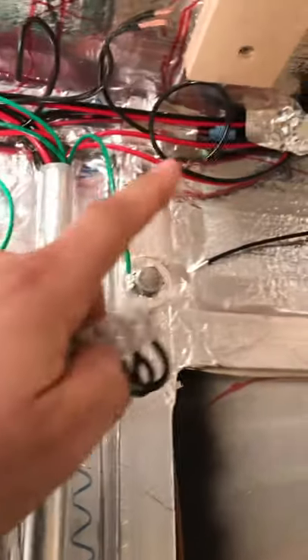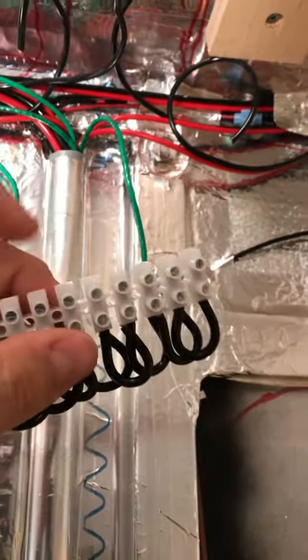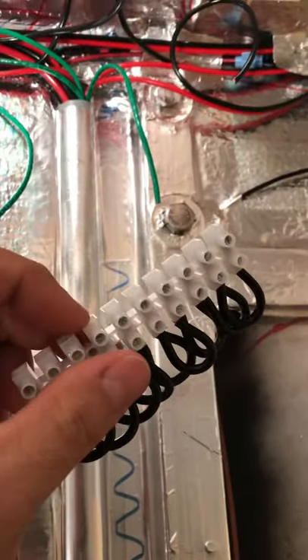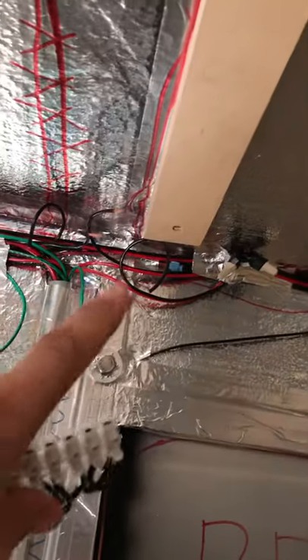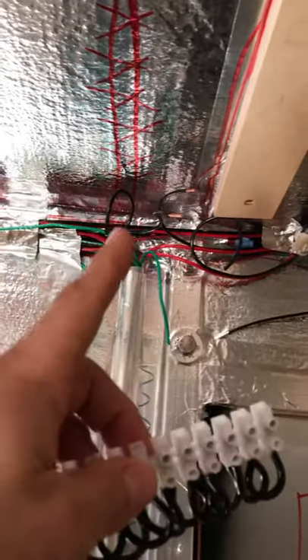This negative bar is going to go up in the ceiling. Each negative gets its own spot — I left a few extra in case I need to tie in more stuff later. Then I run a single negative line from here back to my fuse block, which connects to the batteries. Instead of running all five negatives all the way back to the battery, I use this one device and run a single wire back. All the negatives connect here, then run back to the battery. All the positives go down to the switches.